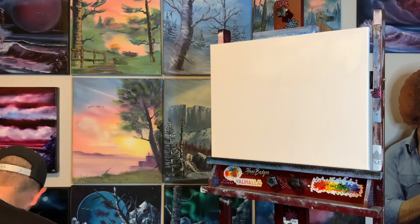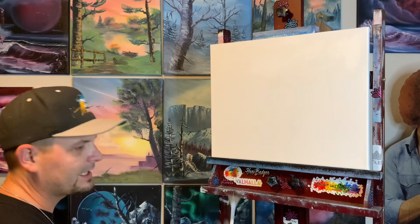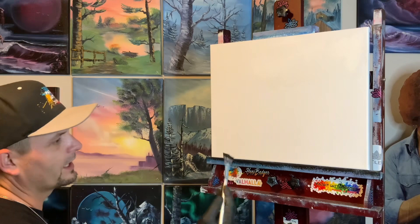Now we're gonna take a little fan brush — an old fan brush. You can see I've already used this a few times; it's hard to get it all out. We're gonna get it in there but not a whole lot, you don't need a whole lot. The acrylic is very different from the oils, you don't need a whole lot of it.